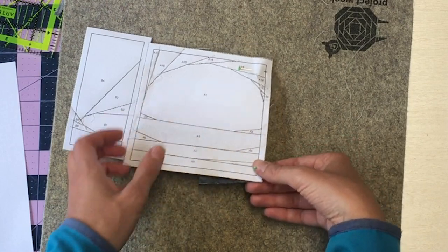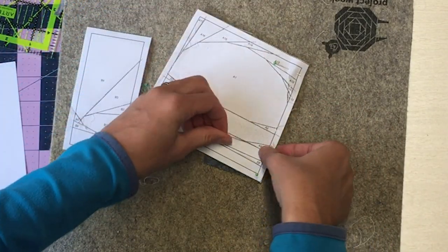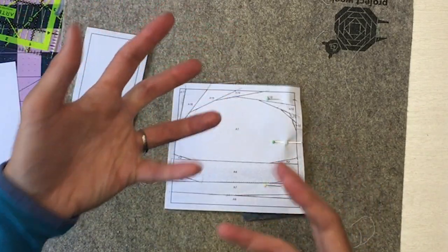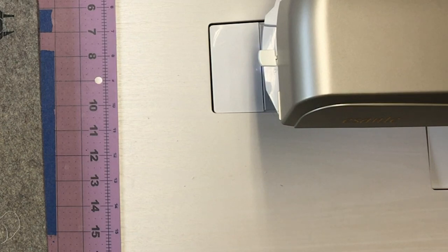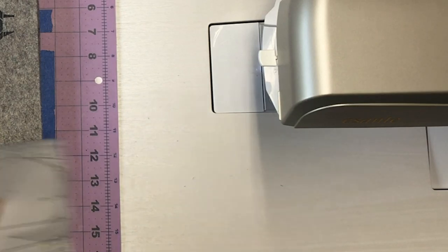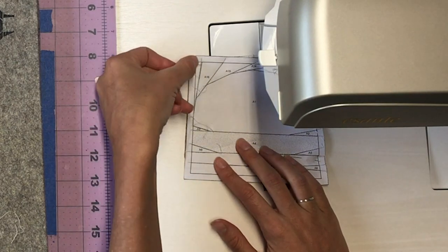I put a pin in the next corner the same way, lift it up, see that the pin is in the right place, then place the next pin to hold. Some people really like using binder clips or wonder clips but I don't like either because they create a little bit of bulk and make it trickier to sew. Sewing is all about finding out what works best for you. Make sure your needle is in the center of your presser foot and we're going to sew right along the solid line. I keep my needle in the same place because it's going to create the quarter inch since we've already cut the quarter inch.